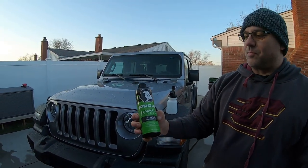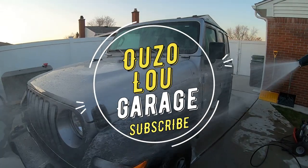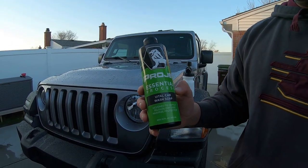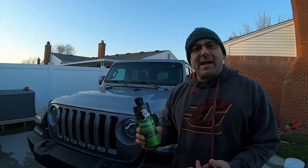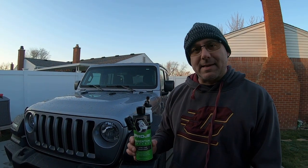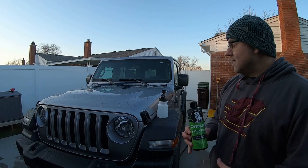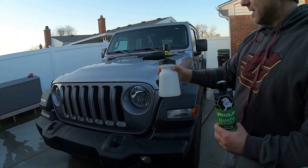Today's video is going to be about Protégé's Essential car wash soap. I got this in a holiday box and I'll have a separate video on what came in that whole box — they had 50% off, you can't beat that. We're going to wash the Jeep with this and foam cannon it.